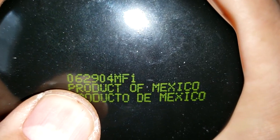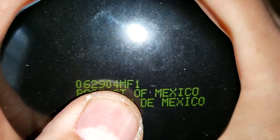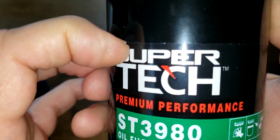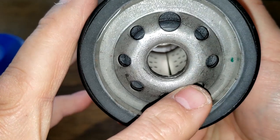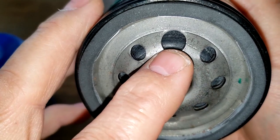Let's open her up and see what she looks like. The date code is 062904 — that would be 2004 — and it's a product of Mexico. This one also has a sticker, with eight inlet holes, one being a little bit larger than the rest, and it looks to be a nitrile rubber anti-drain back valve.